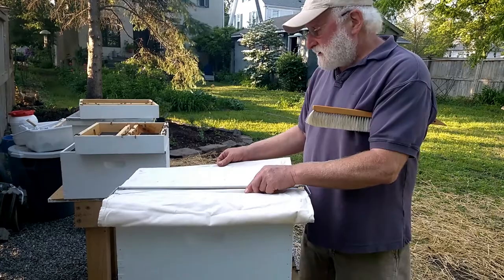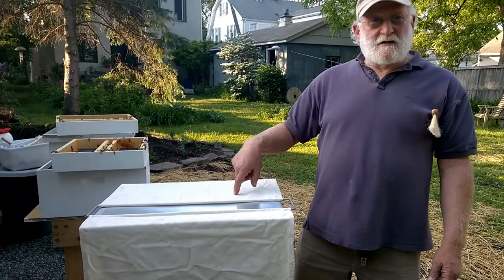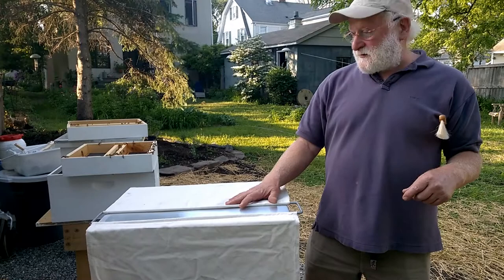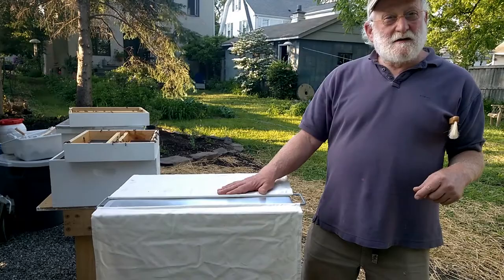When I do my inspection I work my way across the entire box and then I'm done. It takes a little longer than when it's fully open and you're lifting, so it's a bit more deliberate, but it's supposed to be better for them in terms of preventing sunlight from getting in and heat loss.